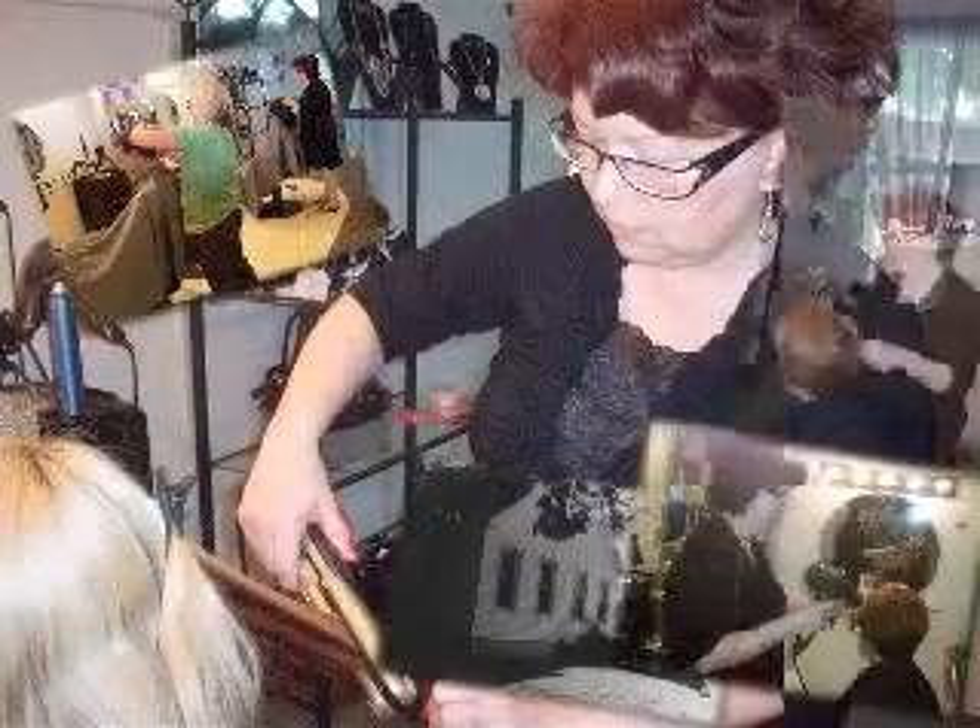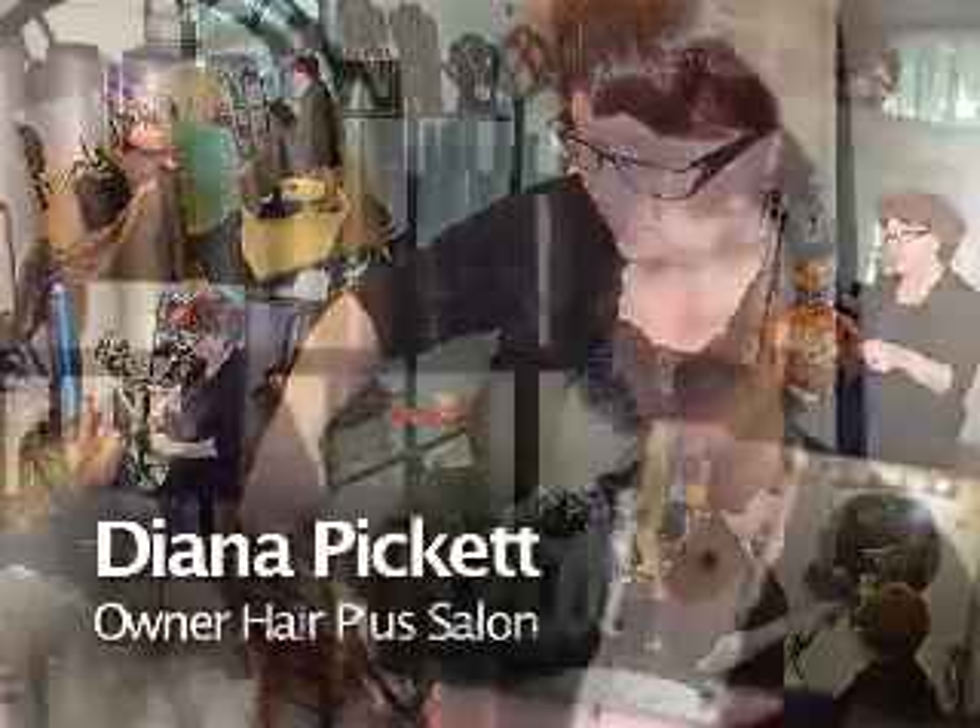Thank you for visiting HairPlus website. My name is Diana Pickett. I'm the owner of HairPlus and today I'd like to share with you some tips and techniques using our new Joico Vapor Reconstructs Iron.